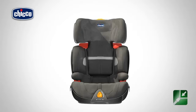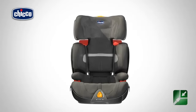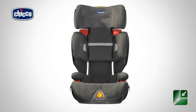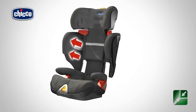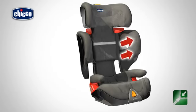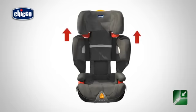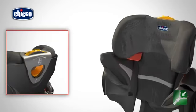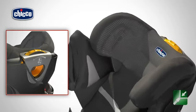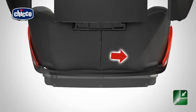To remove the fabric cover, it is necessary to raise the backrest and widen the side flaps. Remove the fabric lining of the side flaps, pulling off all fasteners. Remove the fabric lining of the backrest working from the bottom upwards and the headrest, undoing the elastic fasteners found behind the backrest.